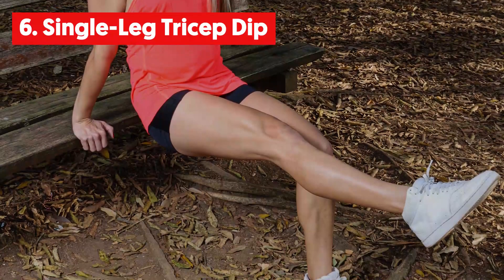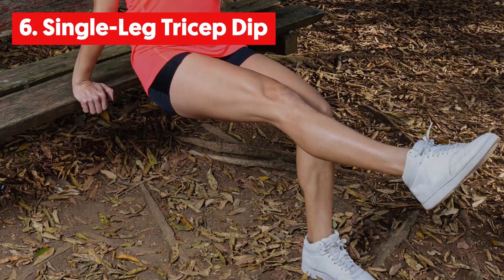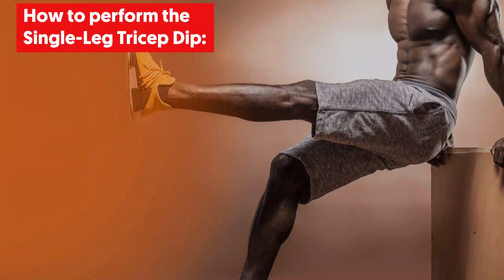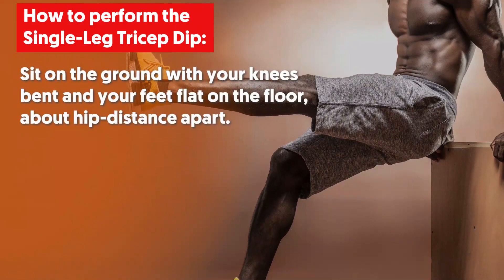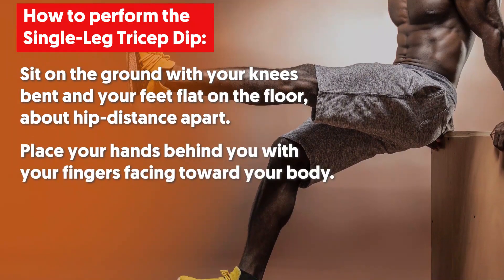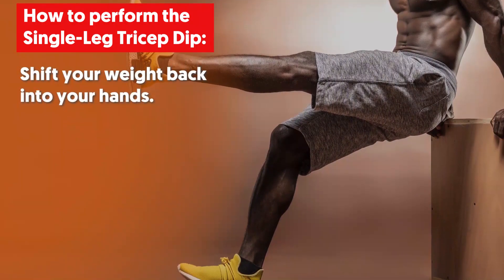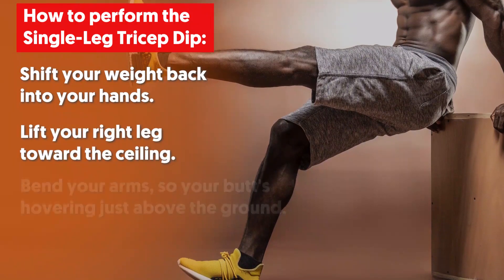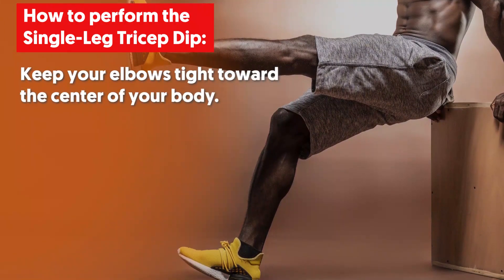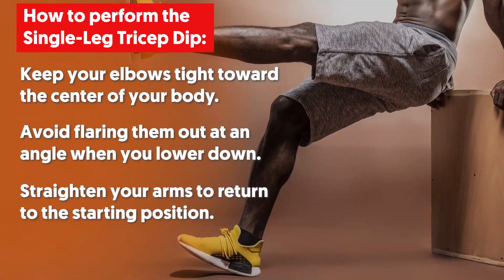6. Single Leg Tricep Dip. This exercise dials in on your triceps. By hugging your elbows in toward your body while using your own bodyweight, this area is majorly targeted. To perform, sit on the ground with your knees bent and your feet flat on the floor about hip-distance apart. Place your hands behind you with your fingers facing toward your body. Lift your hips up to bring your butt off the ground and shift your weight back into your hands. Lift your right leg toward the ceiling. Bend your arms so your butt is hovering just above the ground, keeping your elbows tight toward the center of your body. Avoid flaring them out at an angle when you lower down. Straighten your arms to return to the starting position.